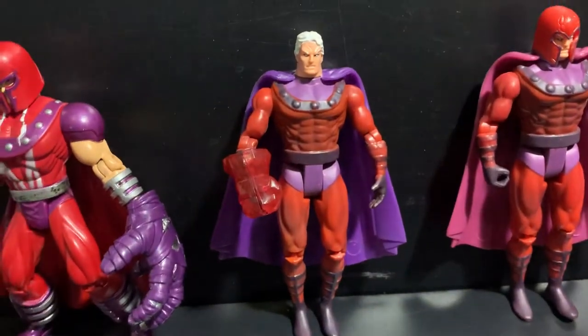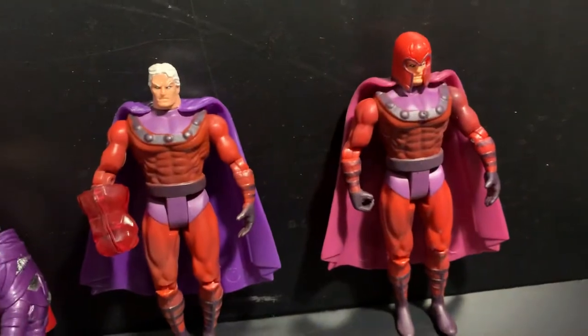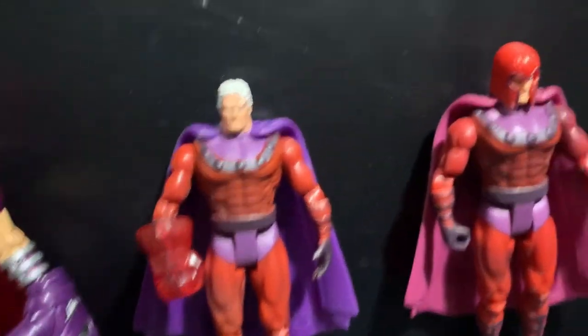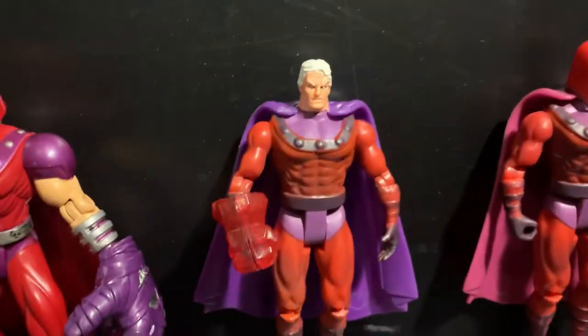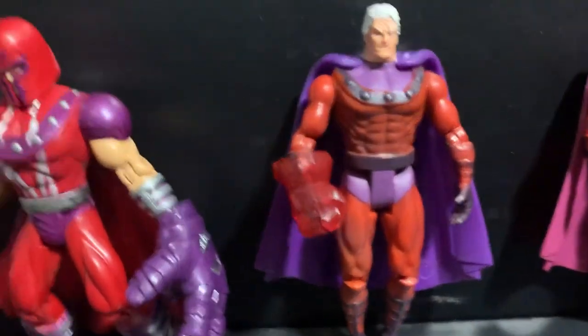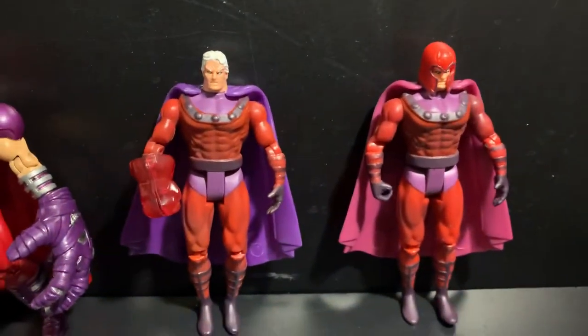Moving on, we have an X-Men Classics Magneto released in 2000. These two also have identical capes and helmets. I basically took them off just so you can see what Magneto looks like without the helmet. But right here I just put the original Magneto 2 cape and some accessories on them just to look a little bit different.